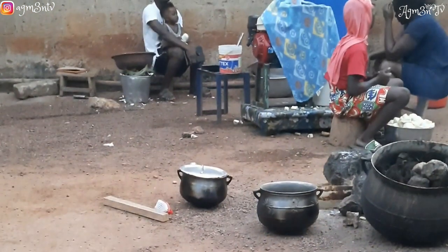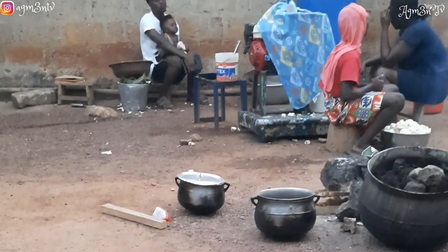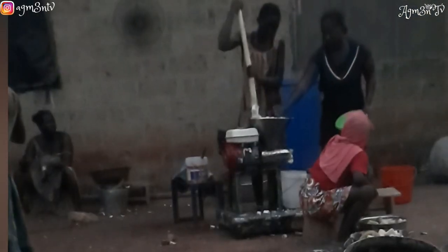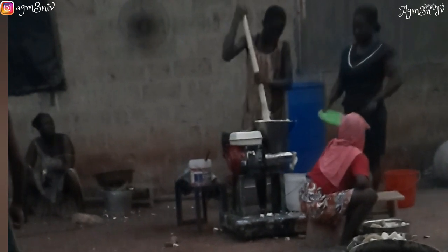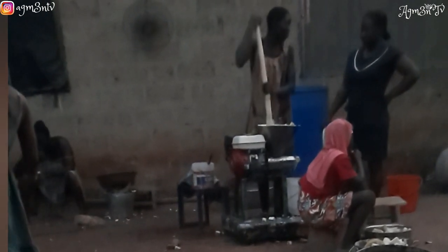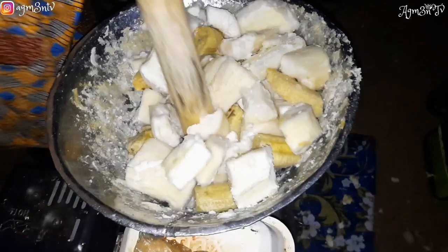The location for grinding our cassava is a little bit far, so we decided to put it on our heads and go. It was quite unfortunate that today being Christmas day, a lot of people were utilizing the fufu machine and we had to join a queue. Their petrol was also finished and they had to go and get more petrol so we could continue. The petrol is now in and we have to wait for those ahead of us to finish before it's our turn.